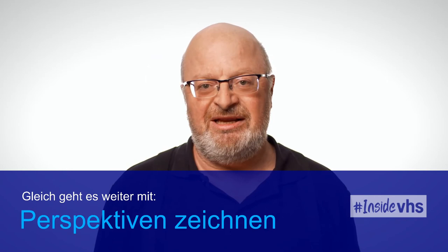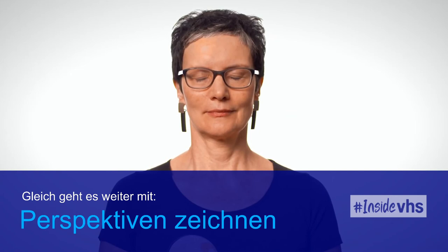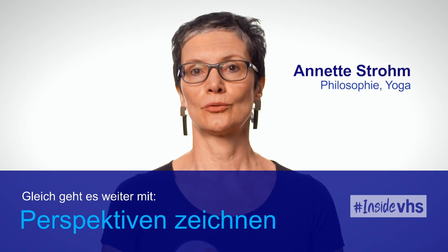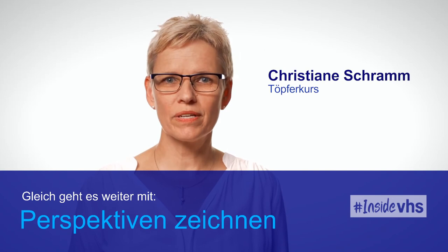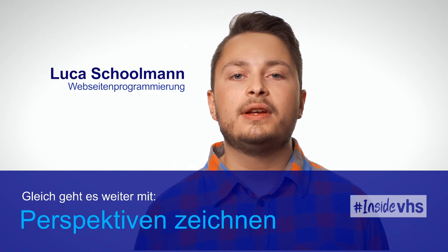Ich habe hier bei der VHS nicht nur die Sprache gelernt, sondern auch die Kultur, zum Beispiel die Pünktlichkeit. Diese Worte helfen mir bei meiner ehrenamtlichen Flüchtlingsarbeit - die Menschen, die ich in ihrer Muttersprache anspreche, freuen sich darüber. In einer rastlosen Welt sind meine Yoga- und Philosophie-Kurse eine unendliche Bereicherung. Vor zwei Jahren konnte ich noch kein Deutsch - jetzt habe ich einen Ausbildungsplatz. Der Töpferkurs macht Spaß, entspannt mich, ist nie langweilig. Vor genau zehn Jahren habe ich hier an der VHS gelernt, wie ich Webseiten designe - nun habe ich das zu meinem Beruf gemacht.